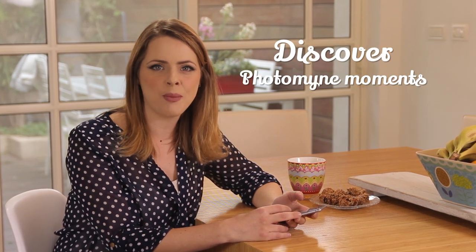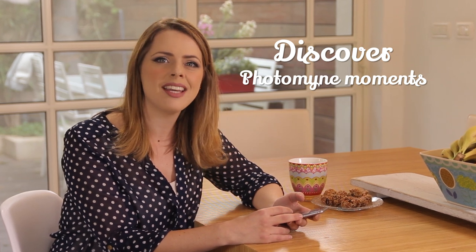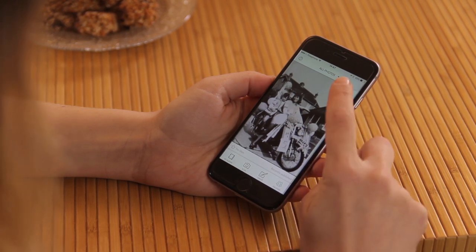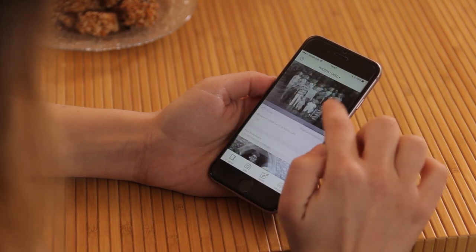I was browsing some amazing photos that I found here on PhotoMine. Let me show you what I'm talking about — this is Discover, a brand new feature by PhotoMine. It's their new visual history feed, a rare resource of moments in the history of other PhotoMine users from around the world. I love this photo — I'll just like it.